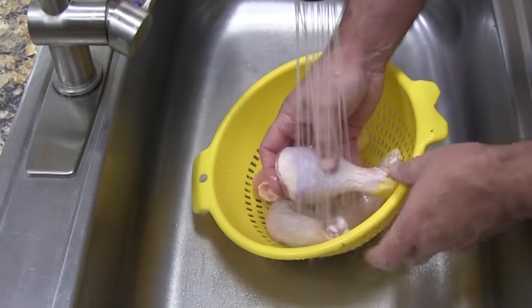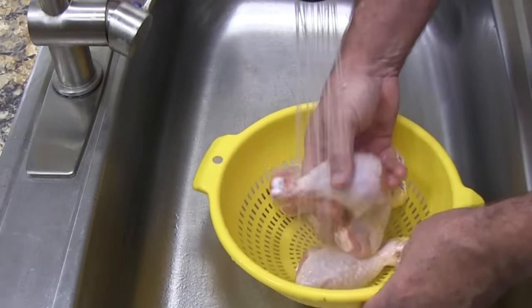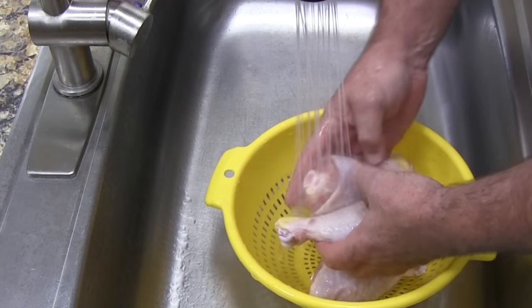We'll start by washing the chicken. Don't skip this step — always wash your chicken thoroughly.